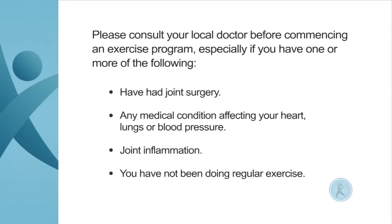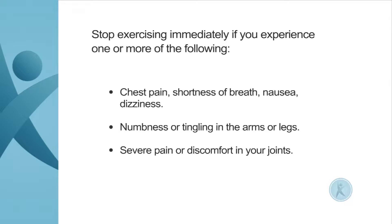Have had joint surgery, any medical condition affecting your heart, lungs or blood pressure, joint inflammation, or if you have not been doing regular exercise. Stop exercising immediately if you experience one or more of the following: chest pain, shortness of breath, nausea, dizziness, numbness or tingling in the arms or legs, or severe pain or discomfort in your joints.